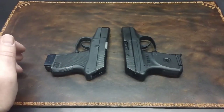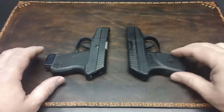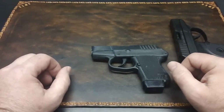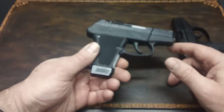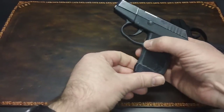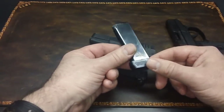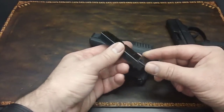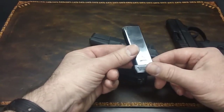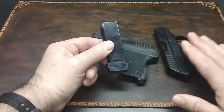There are a couple of differences with the features. The Kel-Tec, I believe, came out first. It has one option that the Ruger does not have, and that is this little magazine extension. It is a plus-one extension — it gets you one more round. So if you carry one in the chamber, you have a total of eight rounds. That, from what I understand, is not available with the Ruger.